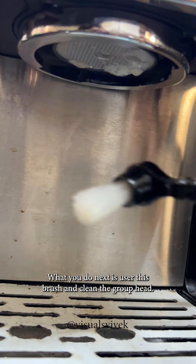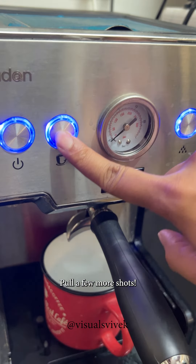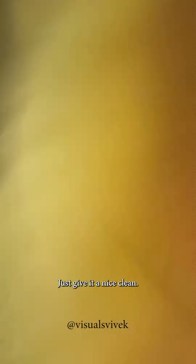What you do next is use this brush and clean the group head. Press the short button and you can pull a few more shots to rinse it out. So nice and clean.